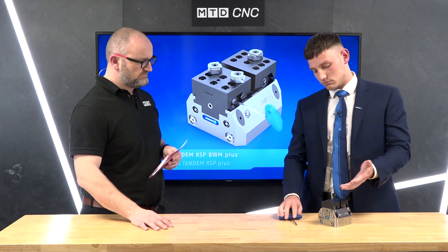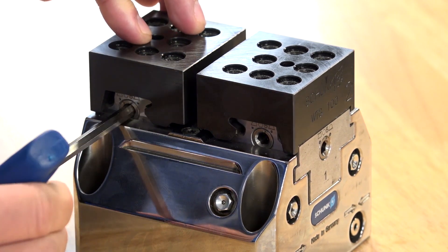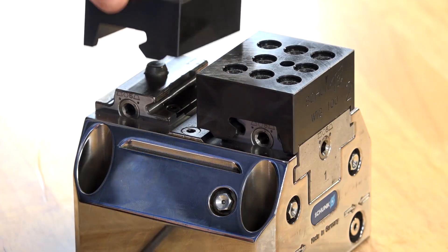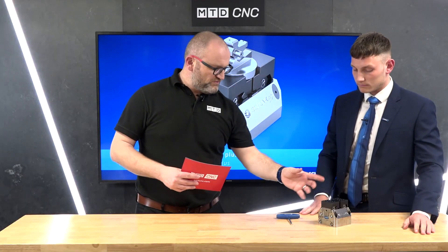If I just click here with the Allen key — and it's off. Very quick, very quick. I could put it back on and you're back in.